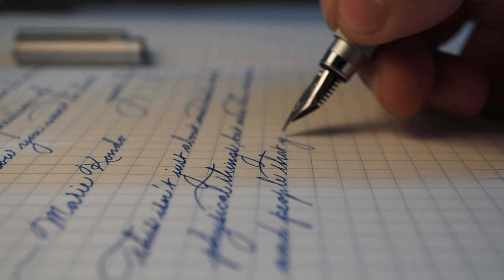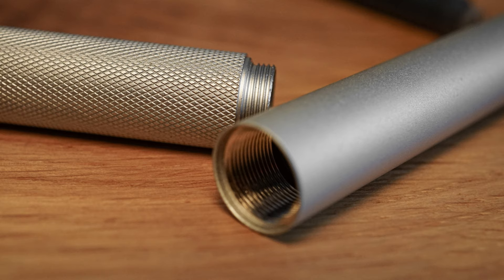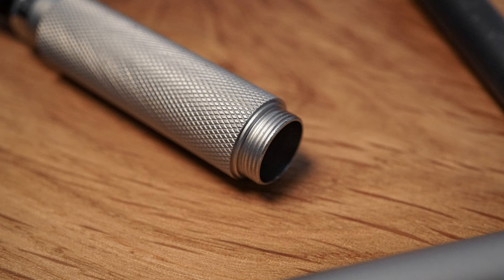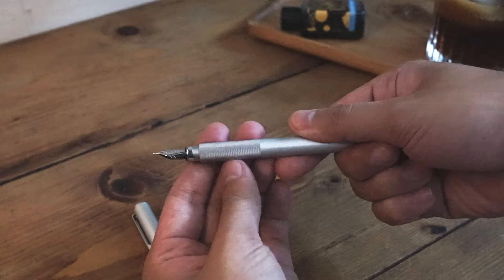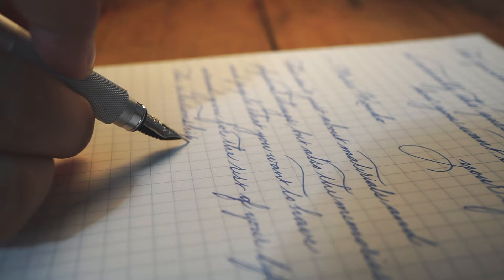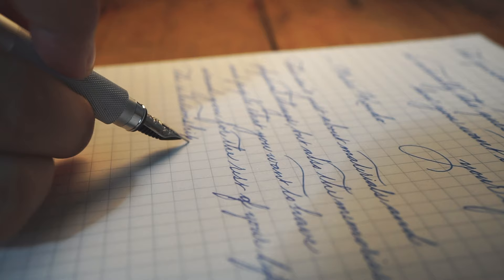That being said, the pen also comes with a few drawbacks. The barrel wall is very thin compared to other aluminium pens, so the risk of getting dinks and bends is there. The inner threading of the barrel is quite sharp, thus the squeaky noise from screwing down the pen may cause a bit of discomfort, but after a few weeks of use it should be fine, or some silicone grease on the thread should alleviate the issue.